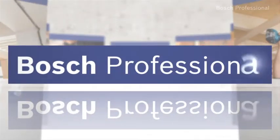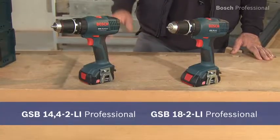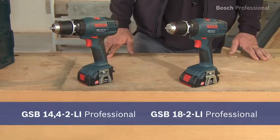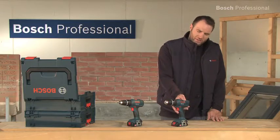These are the lightest cordless combis in the 14.4 and in the 18V class: the GSB 14.4-2LI Professional and the GSB 18-2LI Professional.